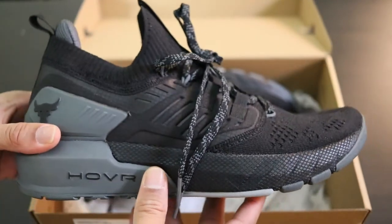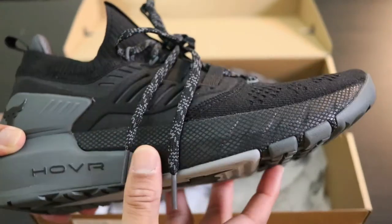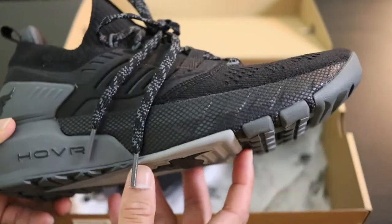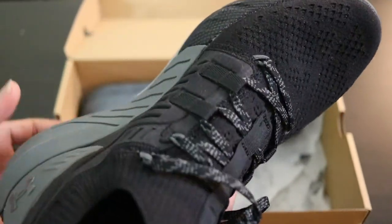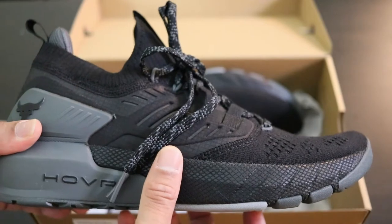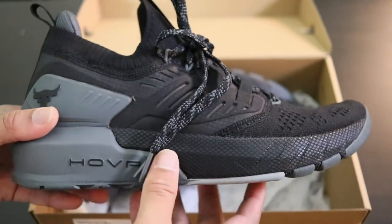These are a training shoe, so they're not a running shoe or a CrossFit shoe. They're a training shoe to use and utilize in the gym, which is surprising to me given how the guy was able to run in these and outrun some of the security at the Super Bowl.